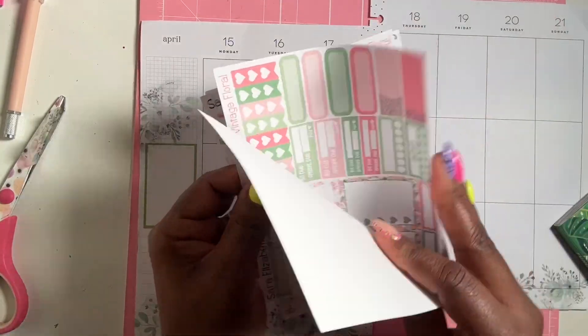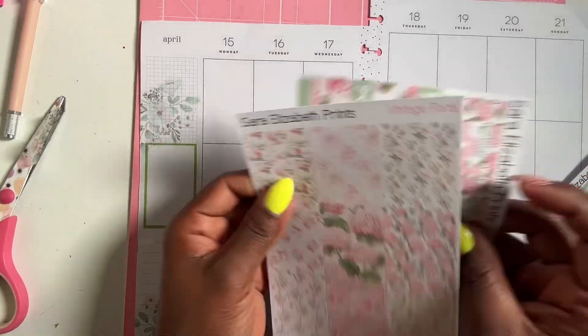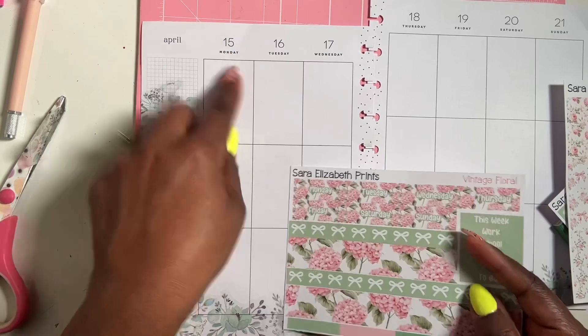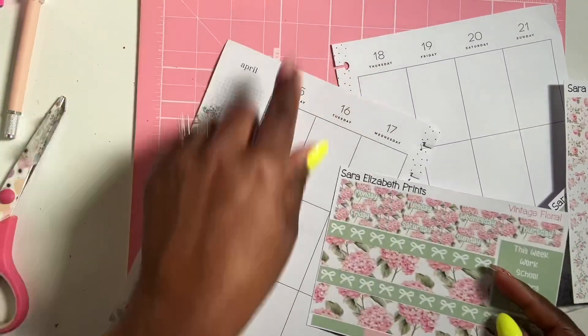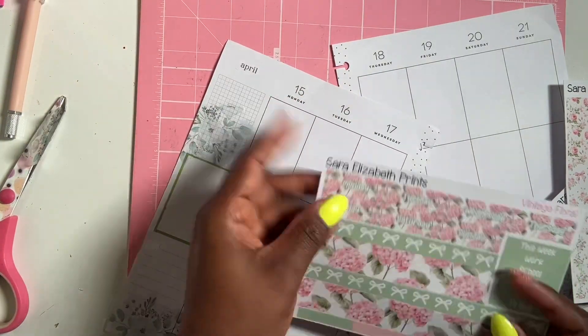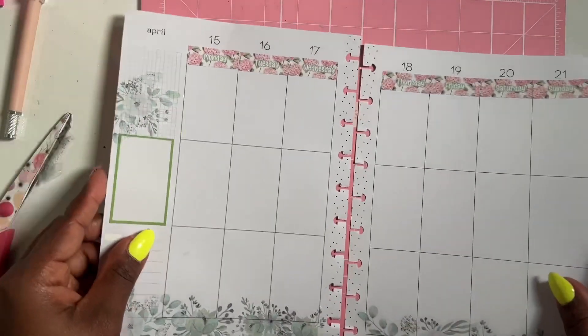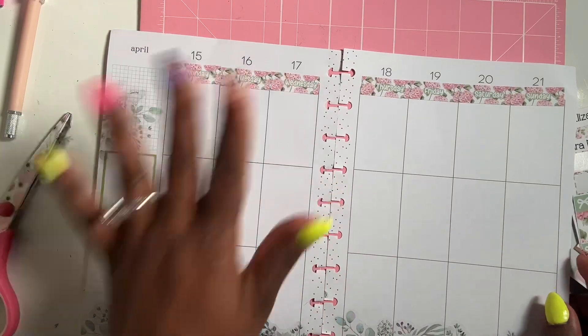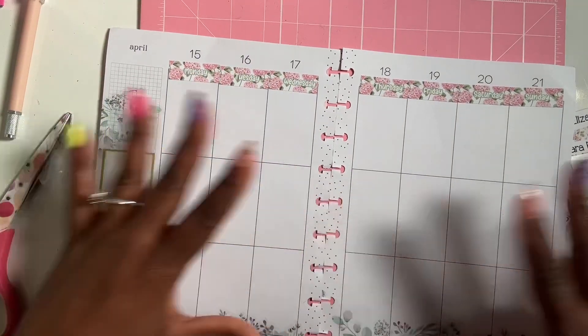She has some date covers here, so I'm going to add them for Monday through Sunday across the top. I added my date covers and I love how it's turning out — it is so spring-like and the colors are so pretty.